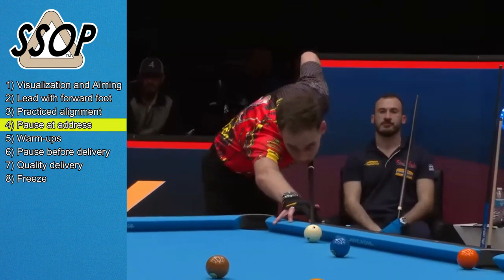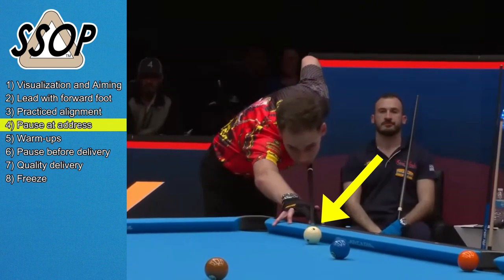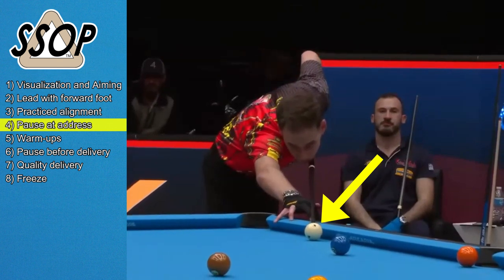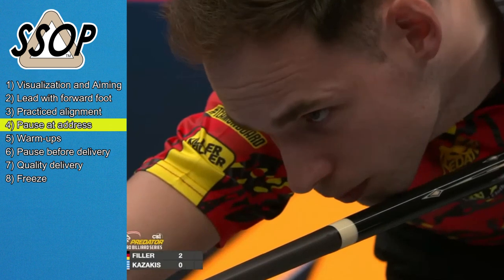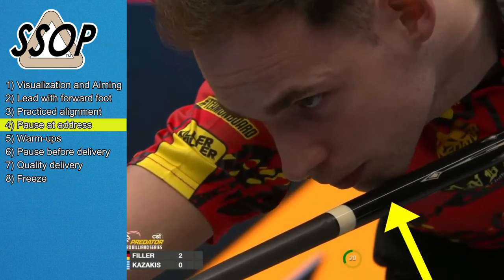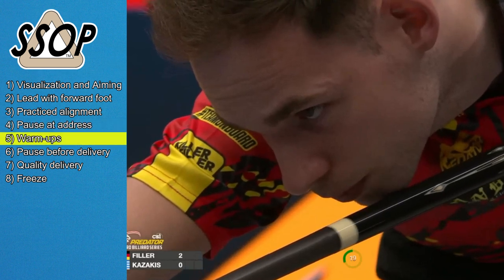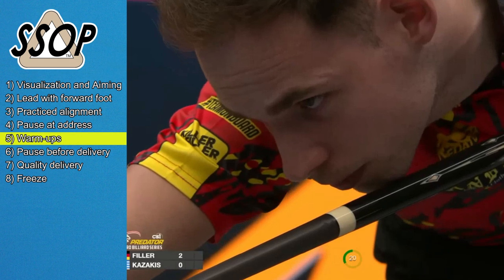Next, Filler addresses the cue ball, meaning he precisely locates his cue tip where he intends to strike the cue ball — no warm-up strokes yet. Notice it's here that he raises the butt of the cue in order to stop the cue ball, and only then do we see some warm-up strokes. Those warm-up strokes are only to gauge the speed of stroke and check straightness.